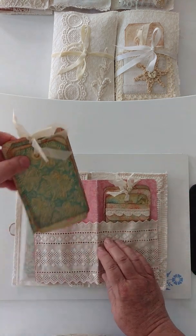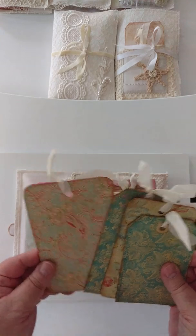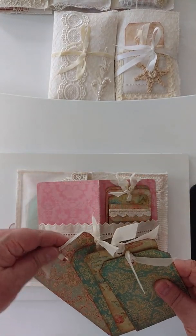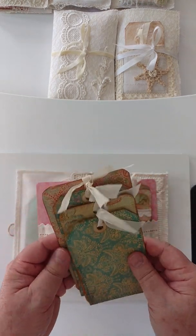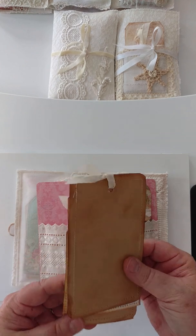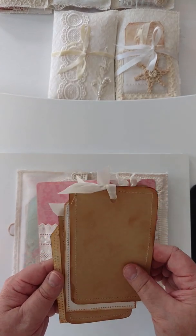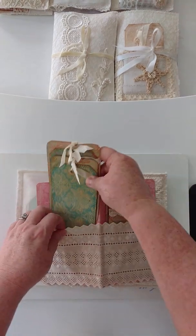I was going to use magnets, but I couldn't find any the size that I wanted, and I didn't want to order any, and I got lazy. Then I saw these Velcro closures and said, yes, that's exactly what I want. I think I got those at Michael's. Hobby Lobby carries them, Joann's carries them — all of your specialty stores like that will carry them.